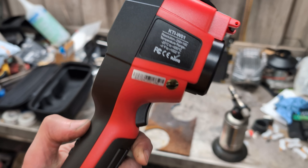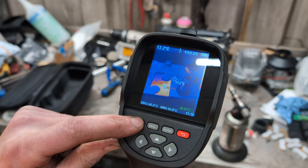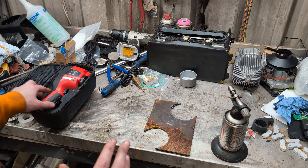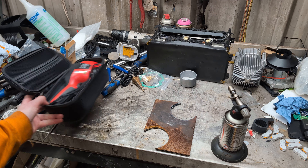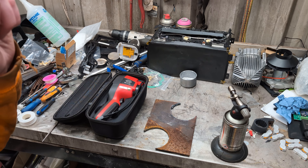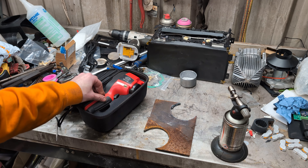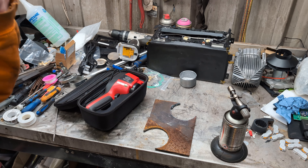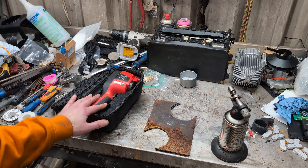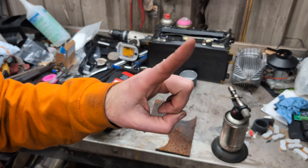That was the Kaiweets KTI-W01 handheld thermal imager. It totally does the thing — videos and pictures of thermal objects. It's got a nice box to live in and it's pretty durable from the few times I've dropped it. It's not going to replace the phones I've got because they can upload from themselves, but in a purely handheld situation where you just need one of these to go about and check things, it absolutely does the job at a fraction of the price of any of the FLIR stuff. In a future video I'll try to do a side-by-side comparison of this versus one of the phones. Leave any comments or questions down below and as always, thanks for watching.